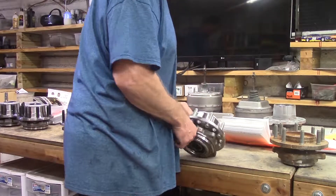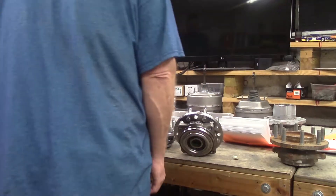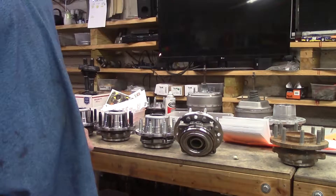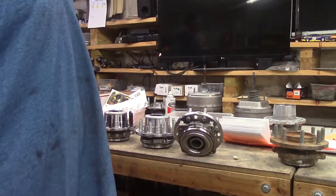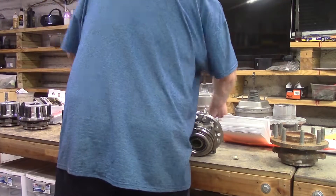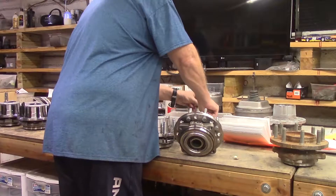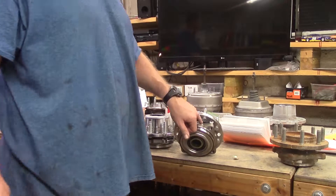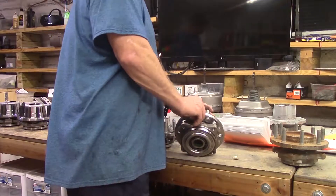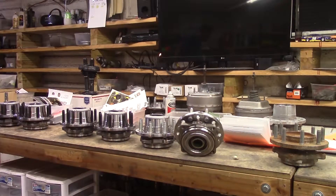Everybody knows that Timken bearings are the best, and any tech who's been around more than a week will tell you that the only reason Timken bearings fail is from lack of service — street term for that is your ass didn't grease them. So they come with a grease fitting. You just pop that ABS wire with your little Allen screw, stick your grease fitting in there with a pair of pliers, and now you are able to grease your hubs while they are on the vehicle.